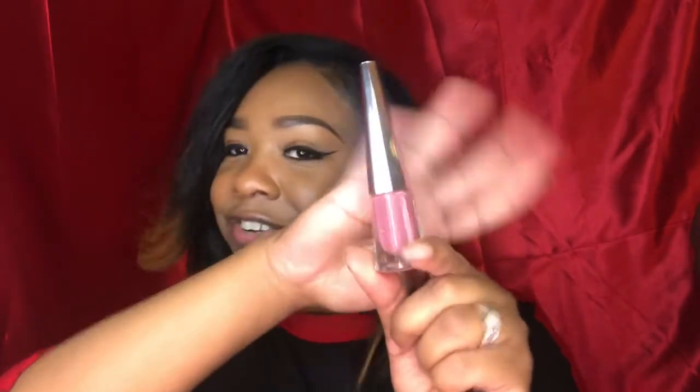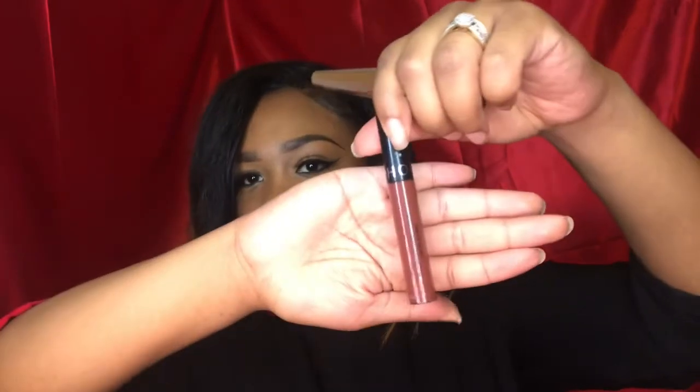I received this Fenty liquid lip in the shade 'A Button.' It's so cute — I don't want to open it just because I don't like things to expire, but it's a cute little nude with a little bit of a brownish lip color, so thank you Fenty. I also received the Sephora liquid lipstick in 'Pretty Upper,' which is a pretty reddish brown.